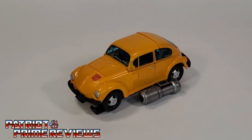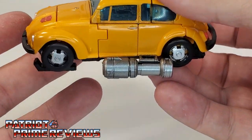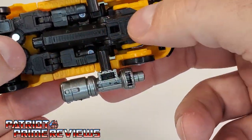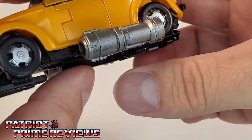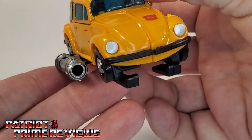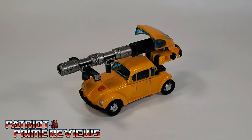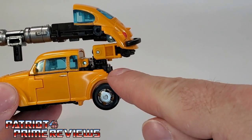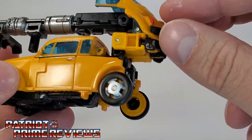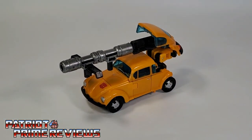Since Bumblebee has a brand new vehicle mode compared to Cliffjumper, Hubcap, and Bug Bite, I'll show off what the weapons look like transformed into his ski mode — where you take the weapons, put one end across the middle, add the skis below the wheels, and plug the weapon ports on the side. It kind of looks goofy. Another option is to mistransform the rear of the vehicle with the arms facing up, plug in the rear, and attach the weapon — giving you what I guess is a battle beetle mode. Another goofy looking weapon option.